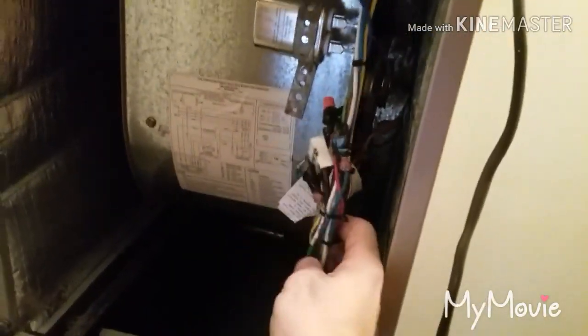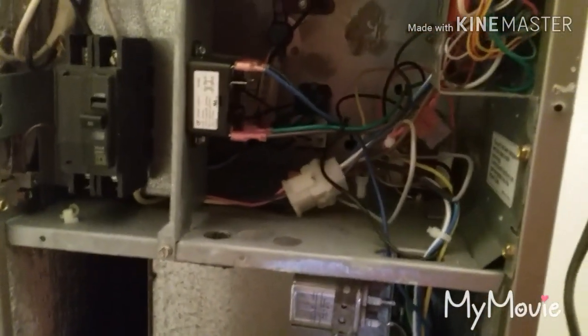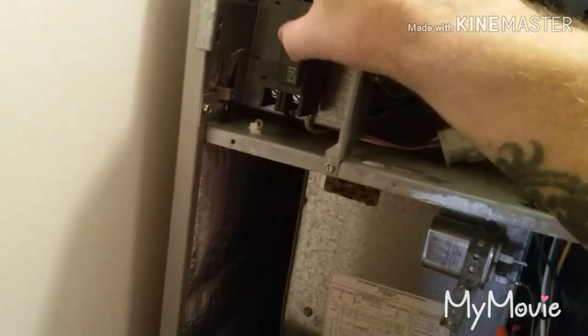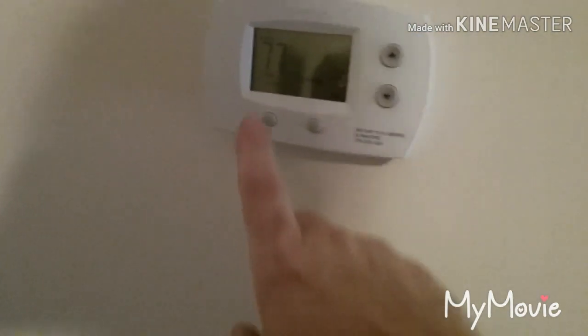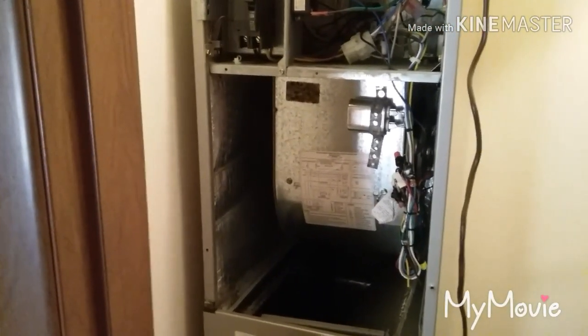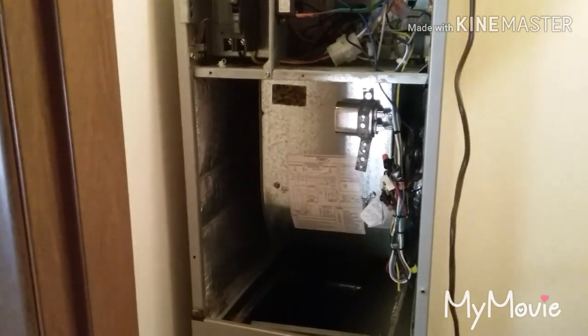I got everything zip-tied up, buttoned up, everything's secure and all the wires are put back. This is the moment of truth - turning that breaker on and switching it to fan mode. I hear the fan running. That's all there is to it. Please remember to like, subscribe, and share. Thanks guys, see you later.